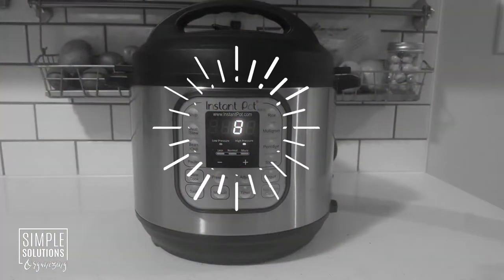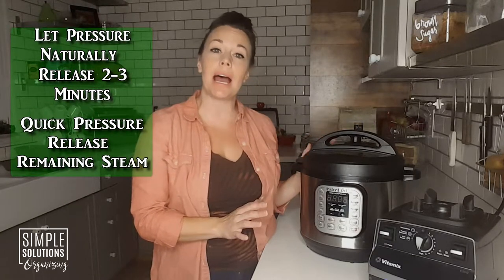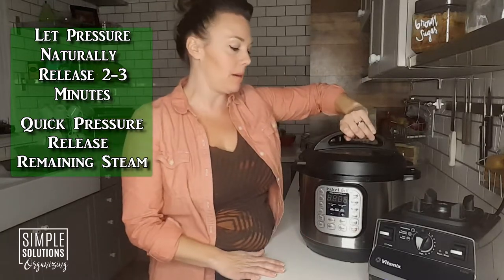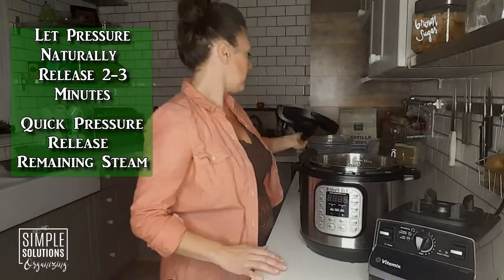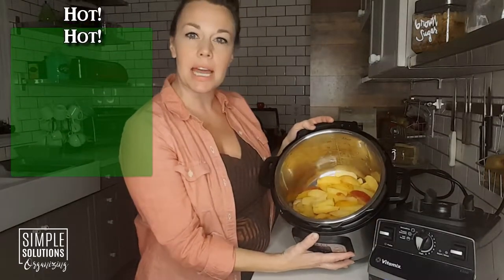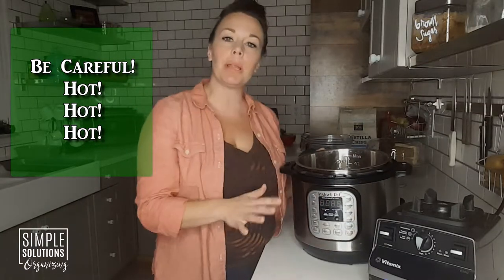I'll see you back here in about 20 minutes once the apples are cooked. All right, we're back! We let the apples cook for eight minutes at high pressure, did a natural pressure release for two to three minutes, then a quick pressure release for the rest. We're ready to open the pot, and you can already see inside that the apples are nice and mushy — they're starting to fall apart already — but we're going to blend them up for a nice creamy consistency.